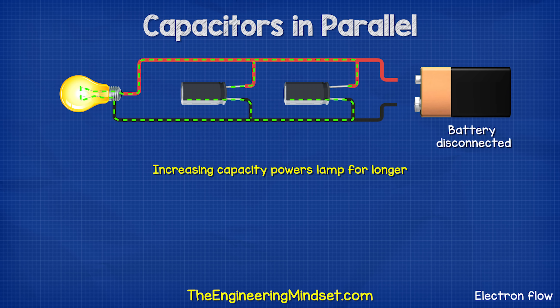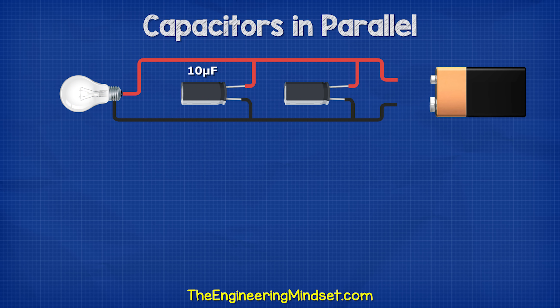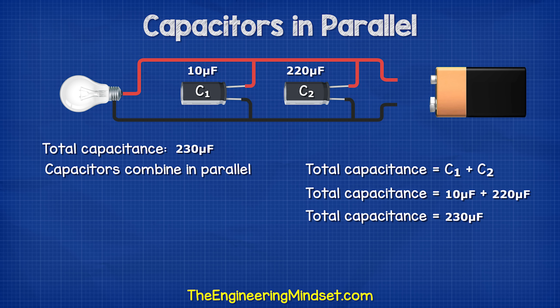If we use two capacitors, we can power the lamp for longer. Let's say capacitor 1 is 10 microfarads and capacitor 2 is 220 microfarads. How do we calculate the total capacitance? That's very simple — the answer is 230 microfarads. The capacitors combine in parallel, so 10 plus 220 equals 230 microfarads.